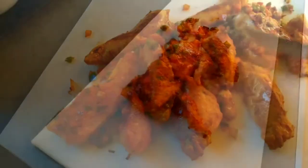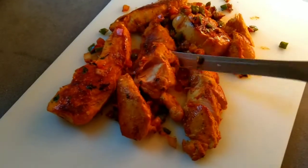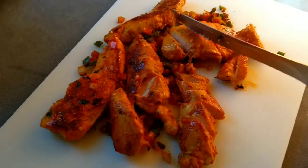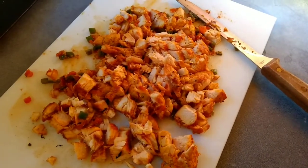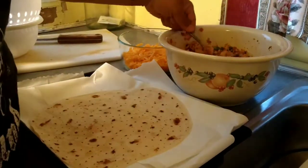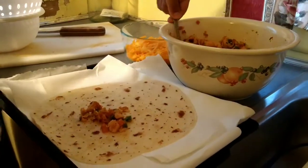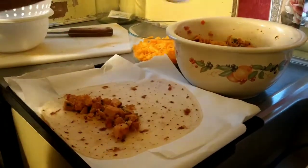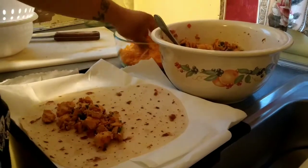I'm about to chop this chicken down. Nice and chopped, you know what I mean? You can dice it a little more if you want to, but I like it like this. We've got the burritos, chicken, cheese.